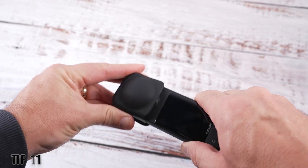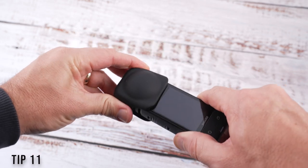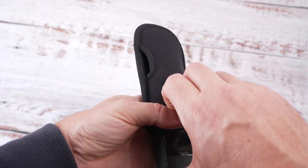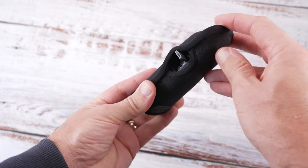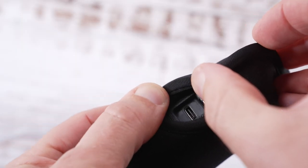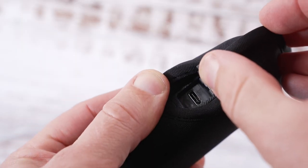I'd recommend buying a lens cap instead of using the neoprene case — it's much easier to take on and off. I just use the pouch to store the camera when I finish using it for the day. Also, I personally wouldn't charge the camera while it's in the case; even though there is a slot there, I'd avoid it just in case it overheats.